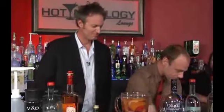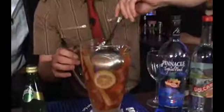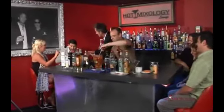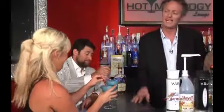Empty bottle goes to the garbage. And we have now almost ready sangria. Let's stir it a little bit. What do you guys think of these cocktails? It's a good barbecue drink. My dad would love it. You can steal my recipe, or just get it on hotmixology.com.